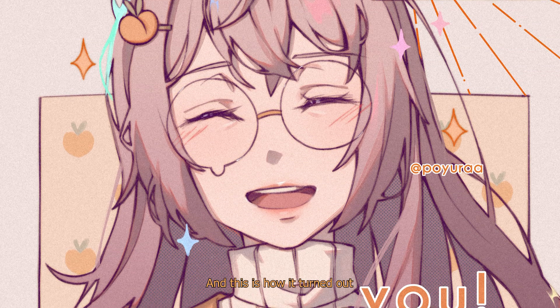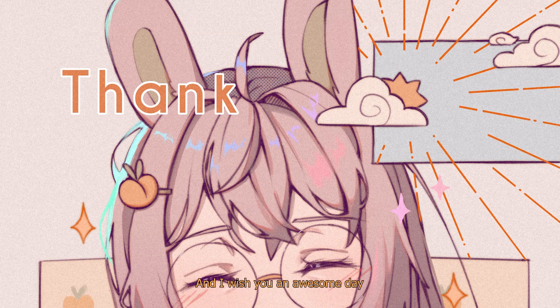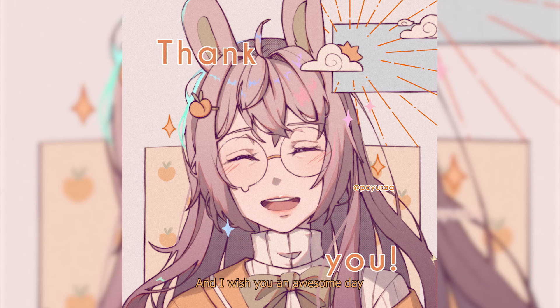And this is how it turned out. I hope you got something out of this, and I wish you an awesome day. Bye bye!